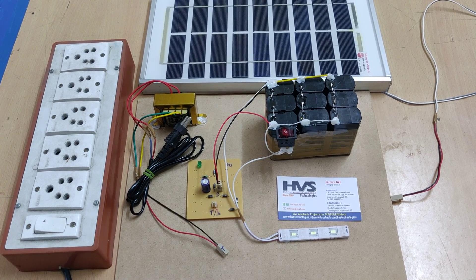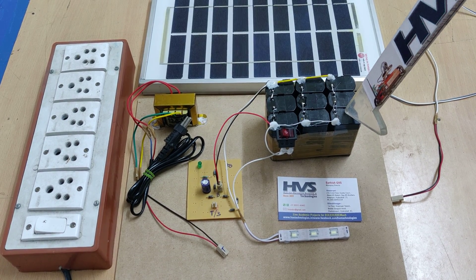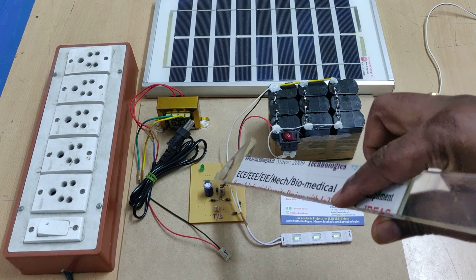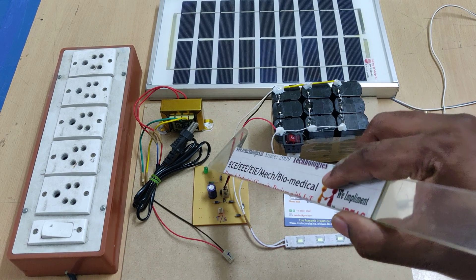Welcome to the project demonstration of solar powered battery charging with reverse charge current protection system. For the reverse charge current protection system we are going to make use of two diodes. The diode ratings are IN4007, and here this is the total charging circuit with LED indication.